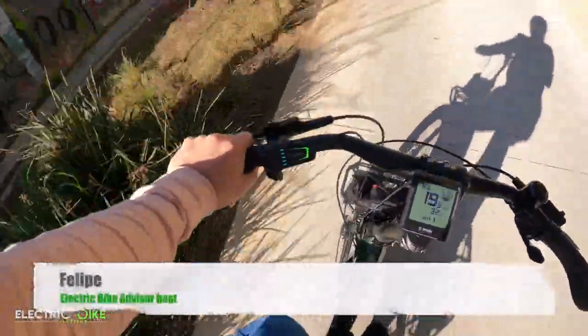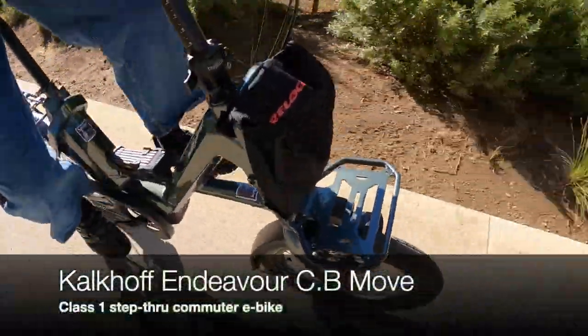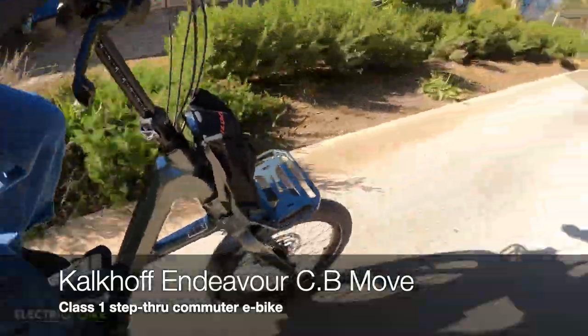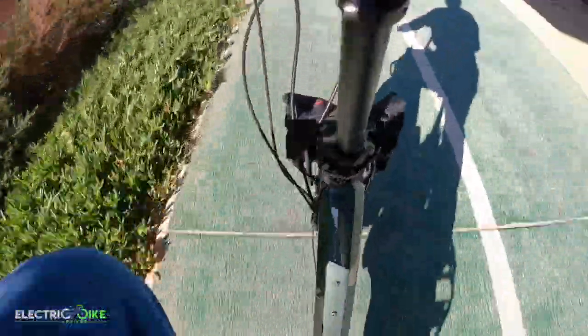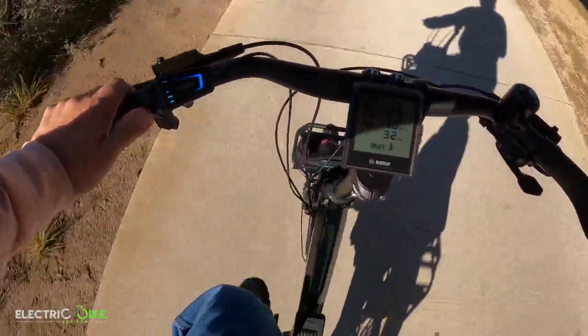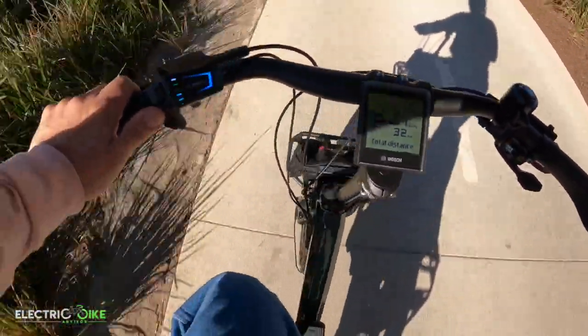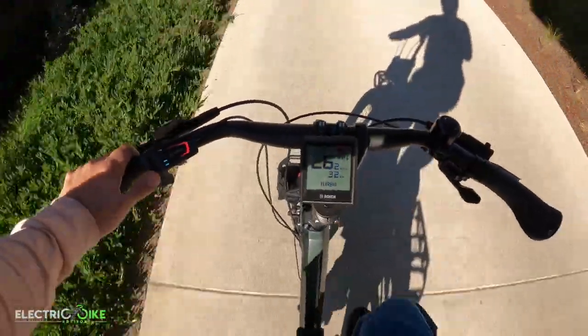Hello everyone, I'm Felipe from Electric Bike Advisor and today I'm reviewing the Kalkov Endeavor CB Move. It's one of these electric bikes that has a lot to offer — a lot of power with Bosch technology and impressively providing a lot of locking systems for peace of mind. I want to acknowledge Spokes in Abbotsford that allowed me to use this bike for review today.